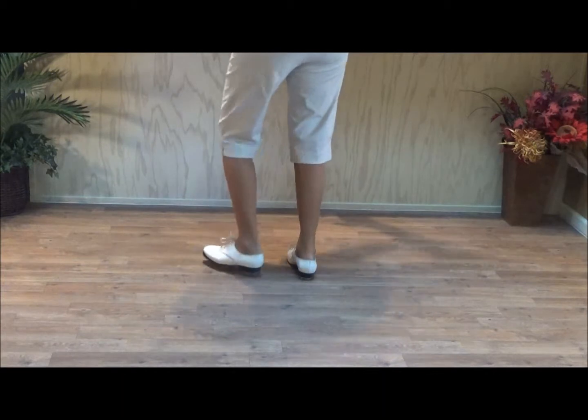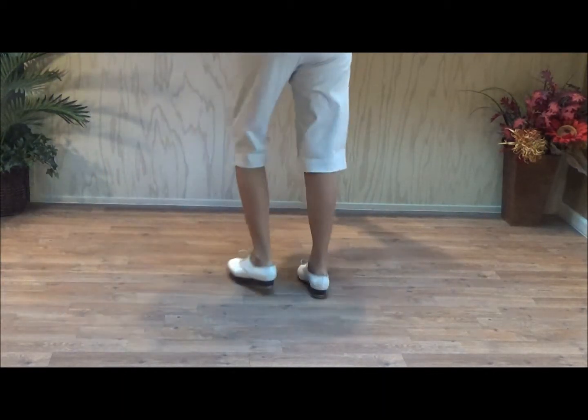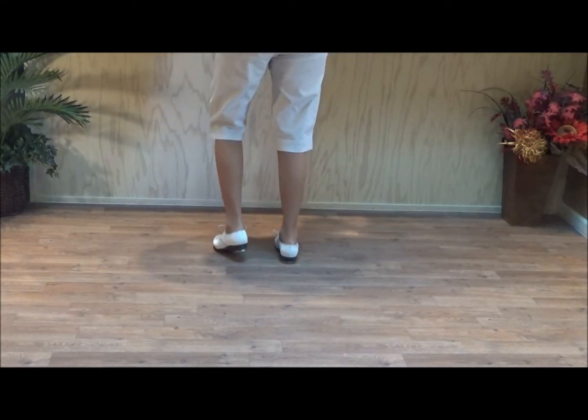Bonanza it is: double step, double step, double up, double up. Double step, rock step, double step. You can brush or kick on the end — I don't think it really matters.